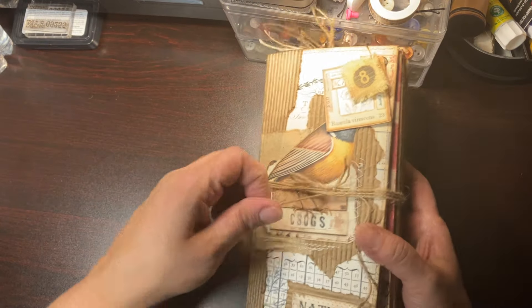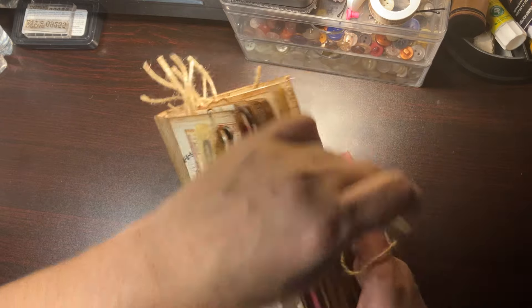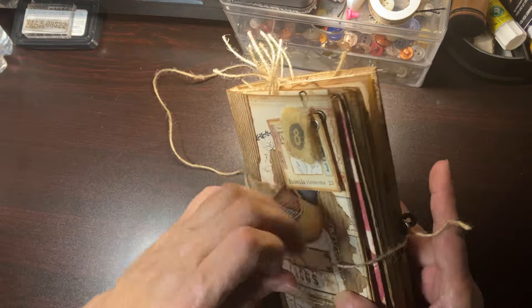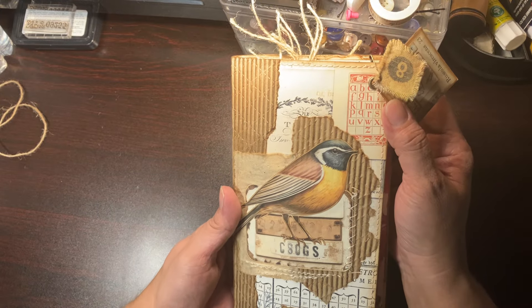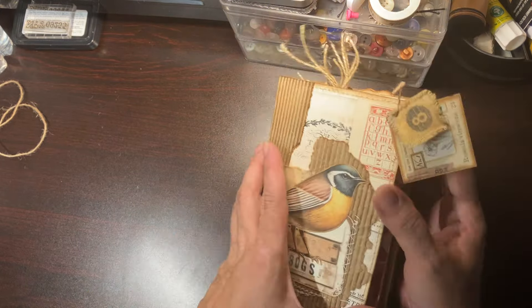Hello everybody, I'm back again. Today I'm here to share this little journal that I just finished. I love the way it turned out. I showed this before but it didn't have this — I ended up putting a little eyelid there, and little dangle dangles are always cute.